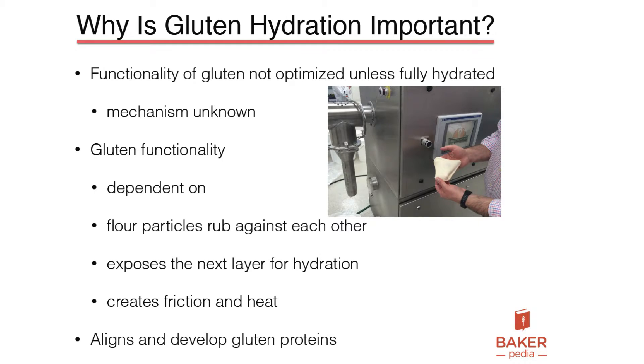What we believe — and what has not been studied yet, which I hope we can do some study on in the future — is that the functionality of gluten is not optimized unless it's fully hydrated. That is a big theory of ours. The mechanism is still very unknown. We don't know what's happening, but that is the case.